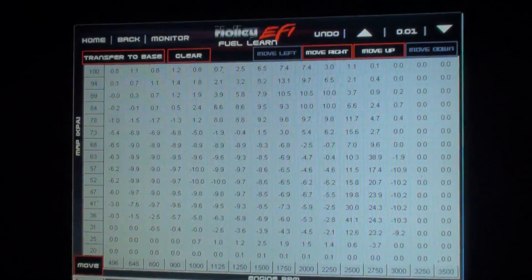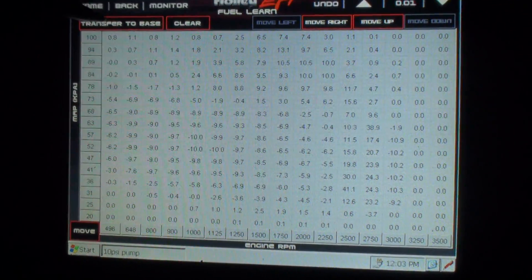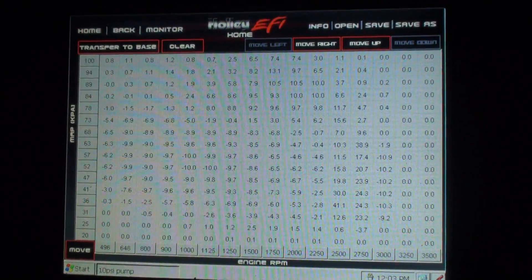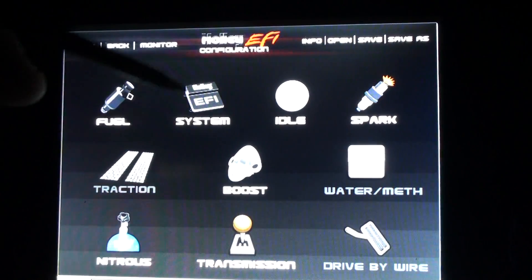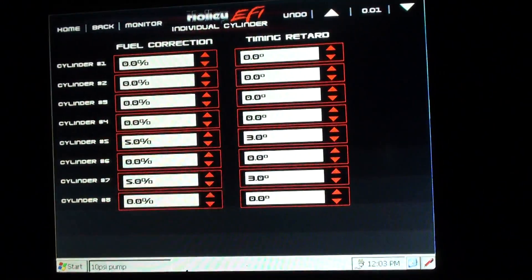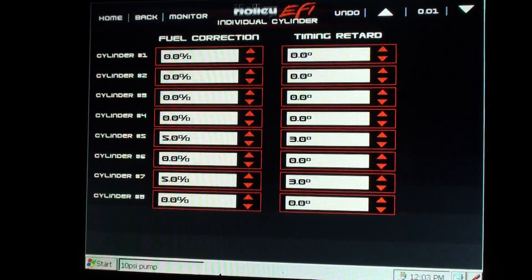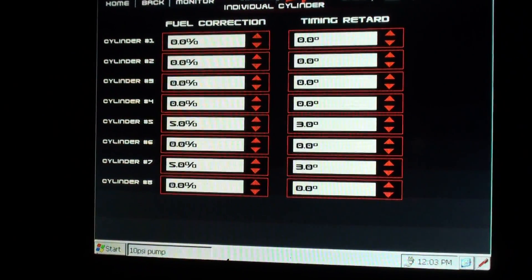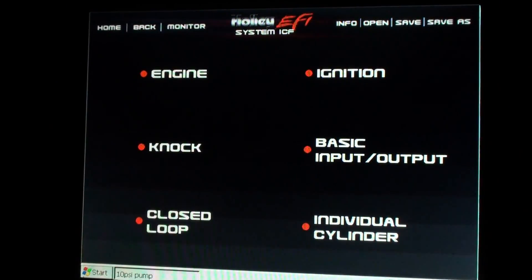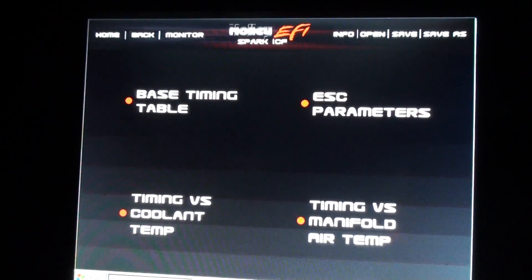Drive around, you transfer over to your base VE table if you touch that right there — pretty basic. You can change individual cylinder settings: you can add fuel per cylinder, pull timing out. I've got three degrees out in cylinders five and seven, and five percent fuel in on five and seven to keep it cool. You can do all that on the fly.